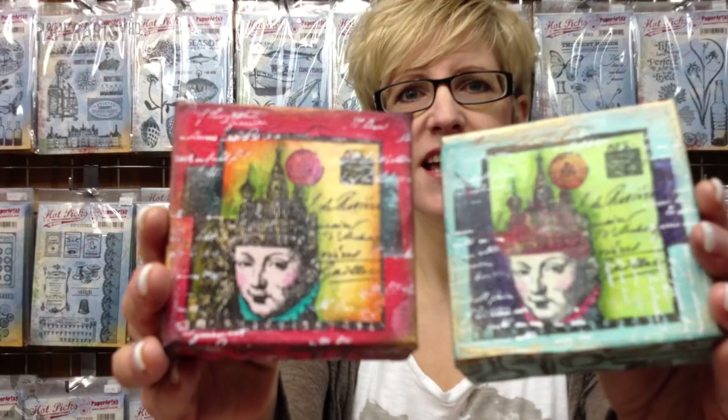Hi there, I'm Leandra from PaperArtsy and today we're talking all about Crackley Tissue Paper. It's a product we released early 2012 and there's quite a lot of fun things you can do with it, putting it onto really wobbly surfaces. So we're going to be doing it onto a little canvas today.